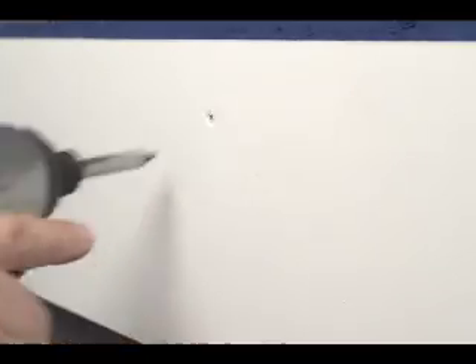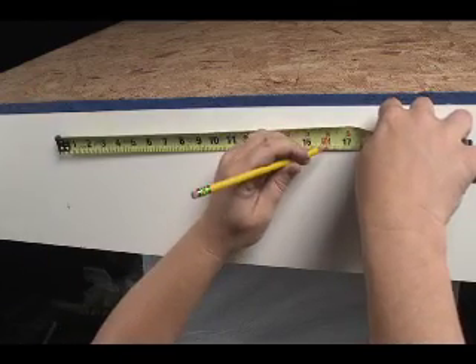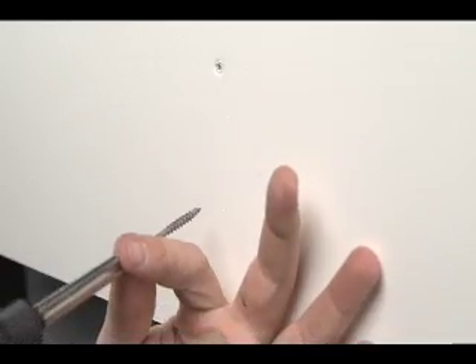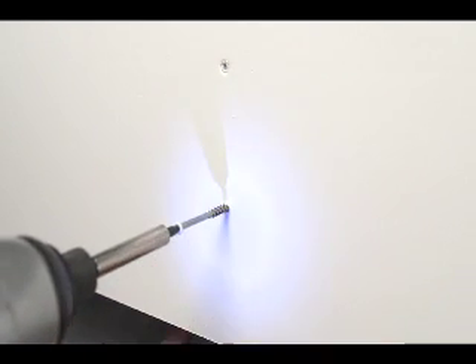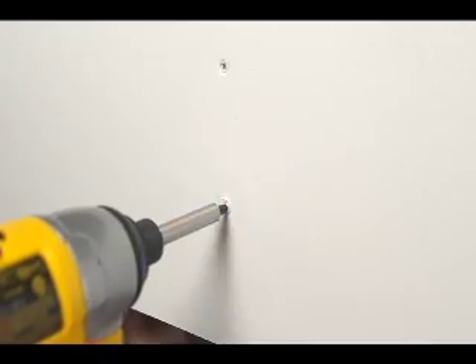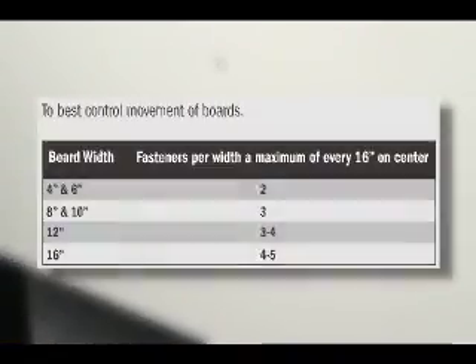All fasteners, whether nails or screws, should be no more than 16 inches on center as a rule, to best control movement and ensure stability. The wider the board, the more fasteners should be used. For four-inch and six-inch wide boards, two fasteners every 16 inches on center is sufficient. For eight- and ten-inch boards, increase to three fasteners, and for 12- and 16-inch boards, four to five fasteners every 16 inches on center is needed.